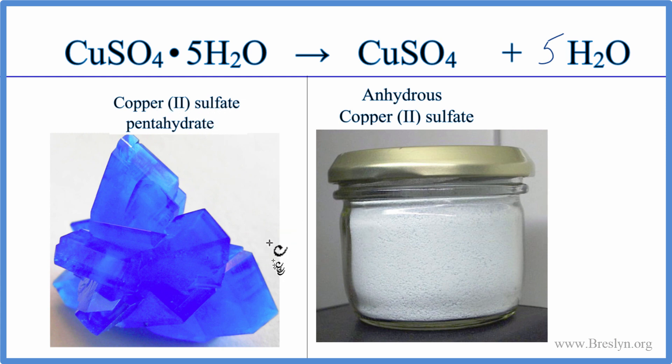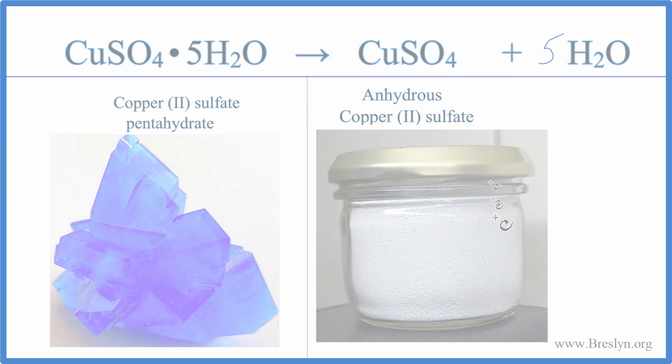This is Dr. B with the balanced equation for the decomposition of copper(II) sulfate pentahydrate breaking apart into anhydrous copper sulfate and water. Thanks for watching.